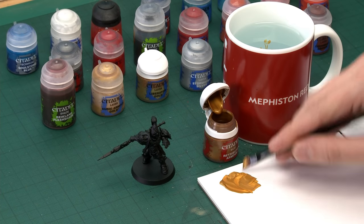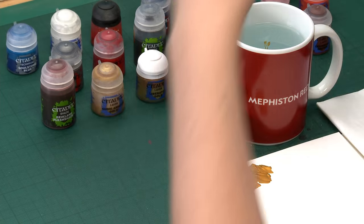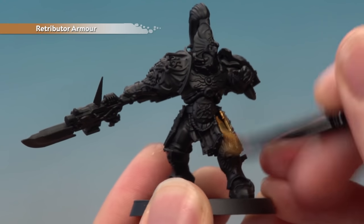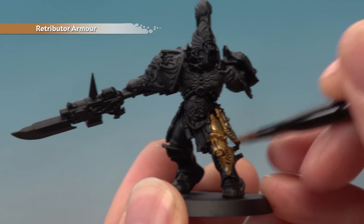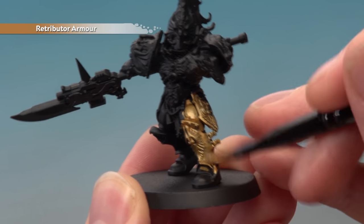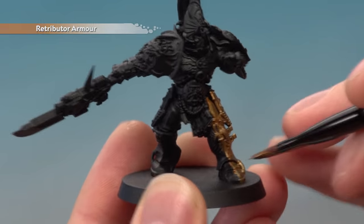Make sure you're not applying too much at once — get rid of some excess paint off your brush and paint this all over your Custodian's gold armour. I'm going to apply two thin coats because you can still see some of the Chaos Black spray showing through on the first coat. It's not a problem as long as you let the first coat dry before adding the second — you'll get a much stronger gold that way.